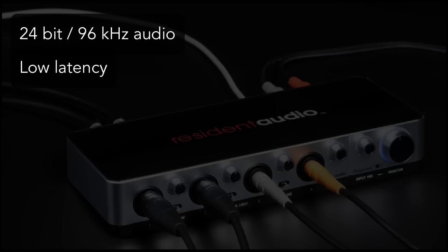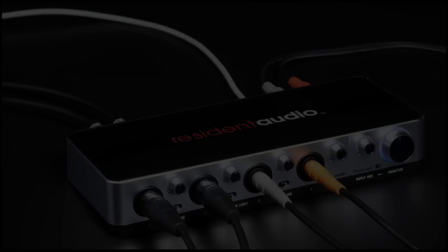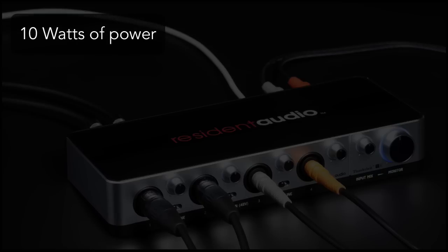Another benefit of Thunderbolt is that it can supply a full 10 watts of power, as opposed to USB which has a maximum of between 2.5 and 5 watts. So the unit not only bus powers itself without the need for a separate power connection, but Resident Audio also has the ability to use higher quality components that require more power.